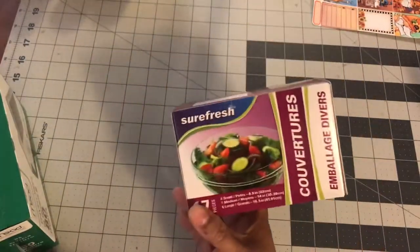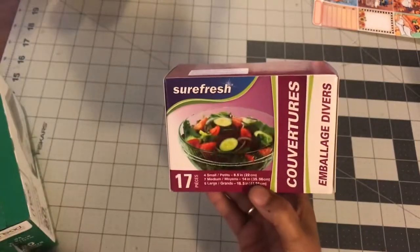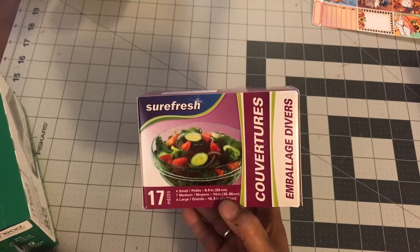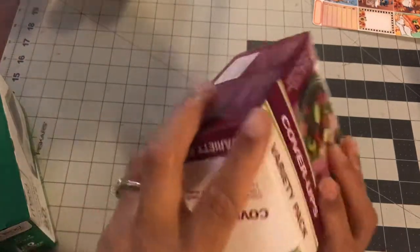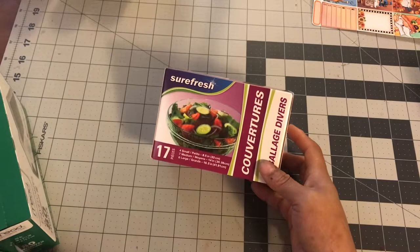Kind of on that same thing, I had been meaning to get these for a while. You're going to get 17 little surf safe cover-up bags — tops for bowls. You get four small, seven medium, and six large. I thought these would be good for some of the leftovers especially when you can't find a top. So of course, this is going upstairs for the kitchen.